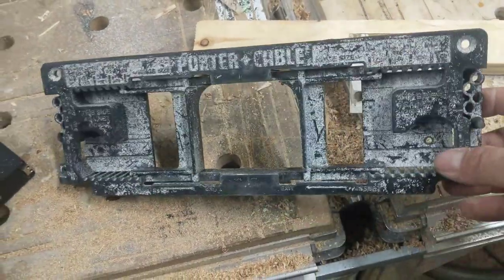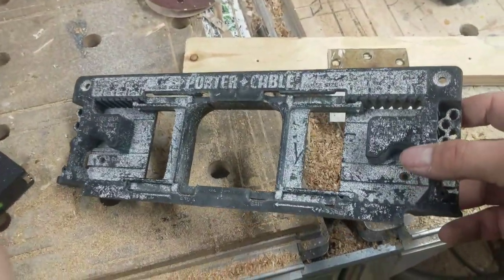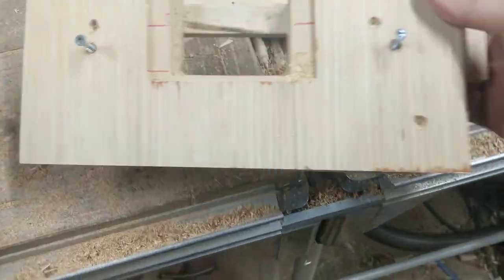Today I'm going to talk about hinge jigs — router hinge jigs — and why you should throw this in the garbage. Never spend money on a jig again.